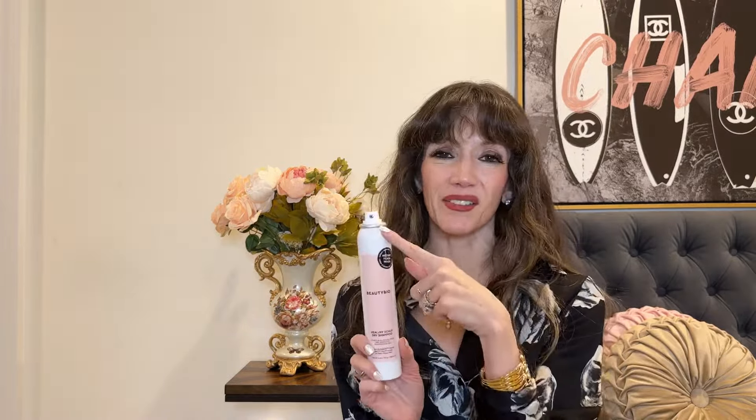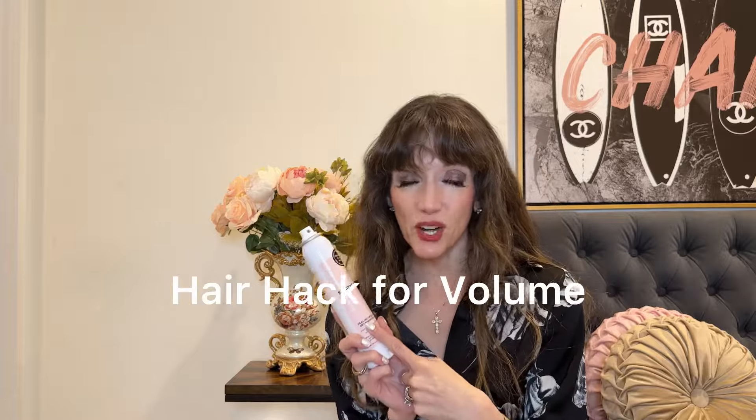One of the simplest ways I get volume is by using a dry shampoo — it doesn't turn your hair white, it's very volumizing, and it has no alcohol so it doesn't dry your hair out. I spray it through my roots, pull my hair up in a bun while I'm getting ready for about 20–30 minutes, then release it, and I always feel like I have so much more volume. It's also a great hack for when you don't want to wash your hair in winter.